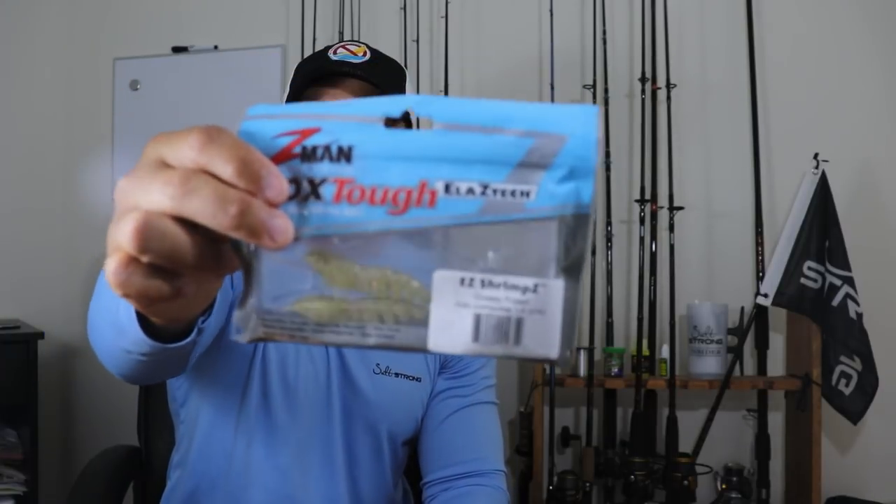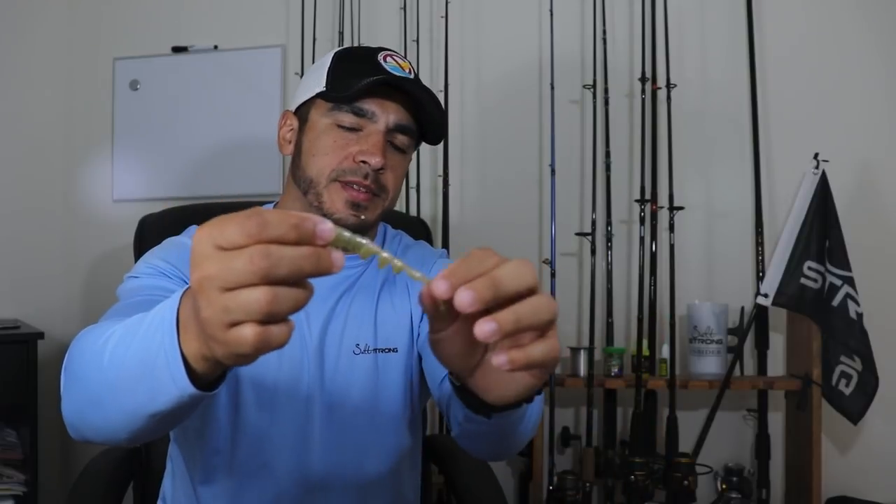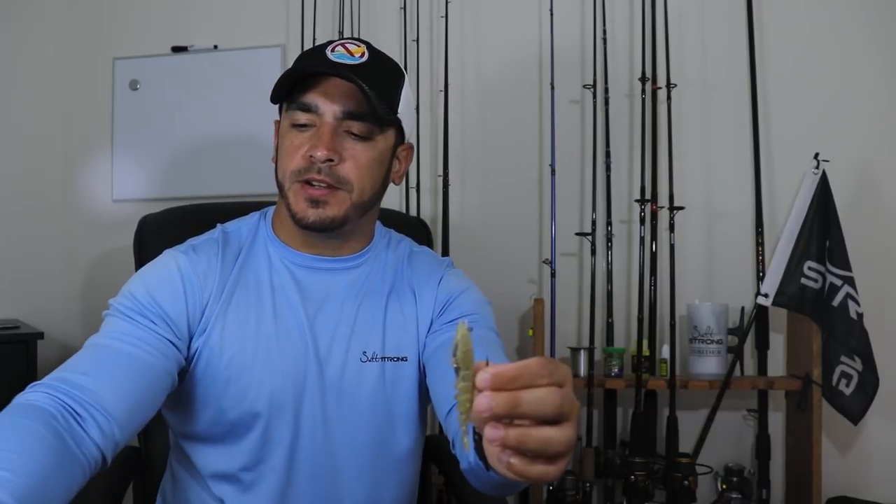If you do purchase the pre-rigged ones, I highly recommend getting yourself a pack of spare soft plastics, because over time you might end up damaging this one — a puffer fish might eat it and rip the tail off. The nice thing about the ones in the packaging is that they're already pre-cut to accept the hook. So as long as you don't lose the hook, you can reuse it on other ones. I'll show you how to replace them right now.